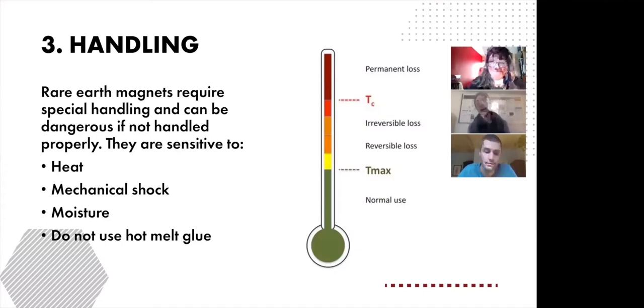Another temperature threshold is the maximum operating temperature, seen here as Tmax. This is the temperature at which a magnet will still retain its magnetic strength without diminishing its power. Always be sure to stay below the magnet's maximum operating temperature. Neodymium in particular is very sensitive to both the Curie and the maximum operating temperature.